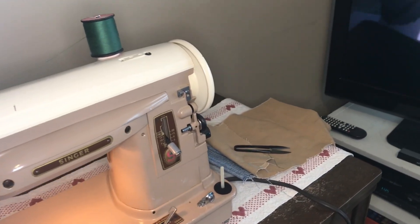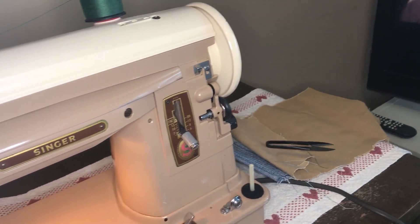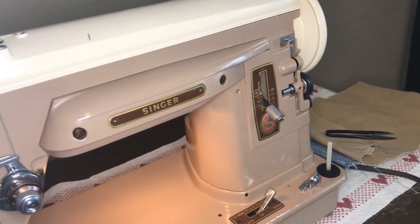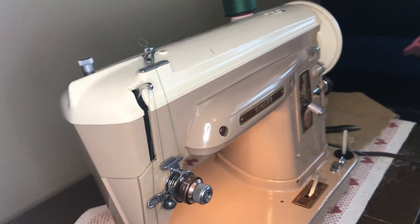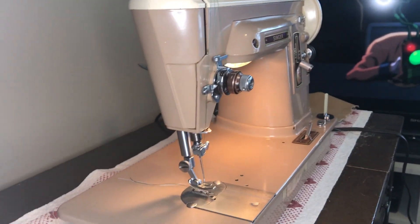This is Singer model 404. It's a straight stitch version of the Slant-O-Matic series machines. It has internal metal gears and an internal direct drive motor — it doesn't need a motor belt.